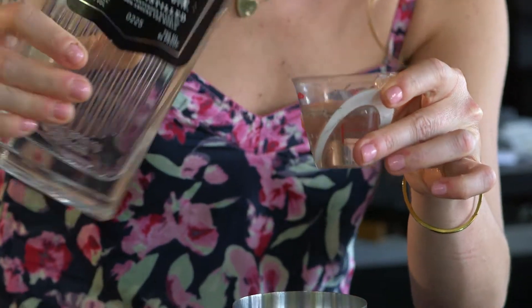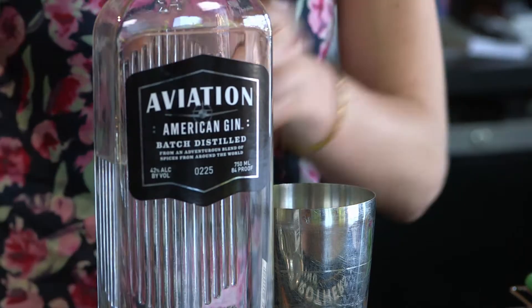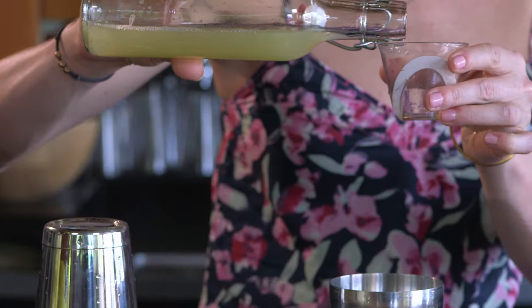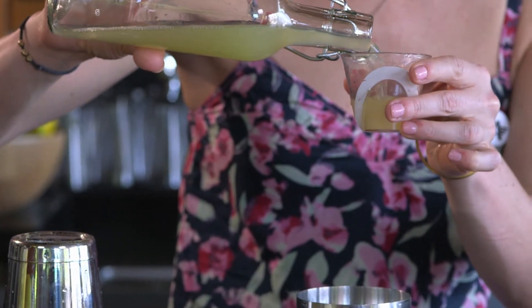To make a Beer's Knees, we start with an ounce and a half of Aviation American Gin, one ounce of honey syrup which is a one-to-one water to honey ratio, and one ounce of fresh squeezed lemon juice.